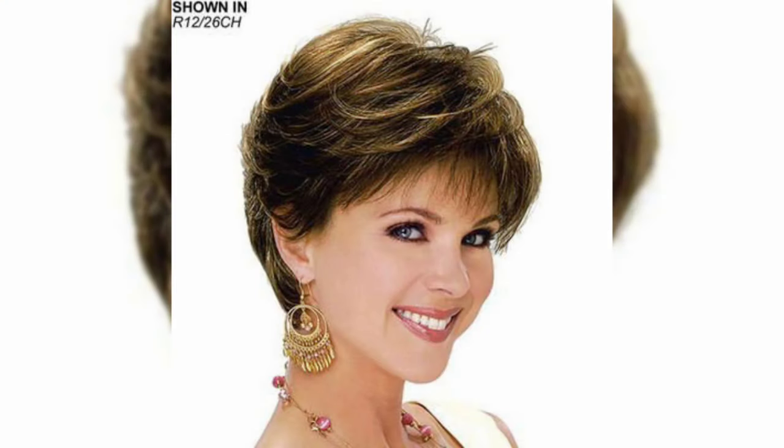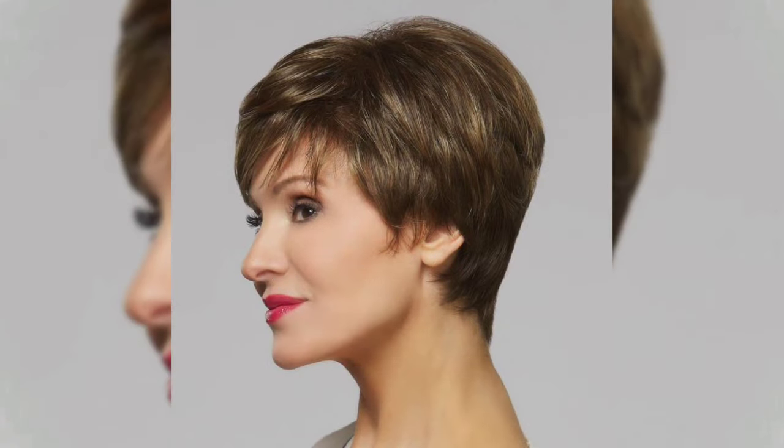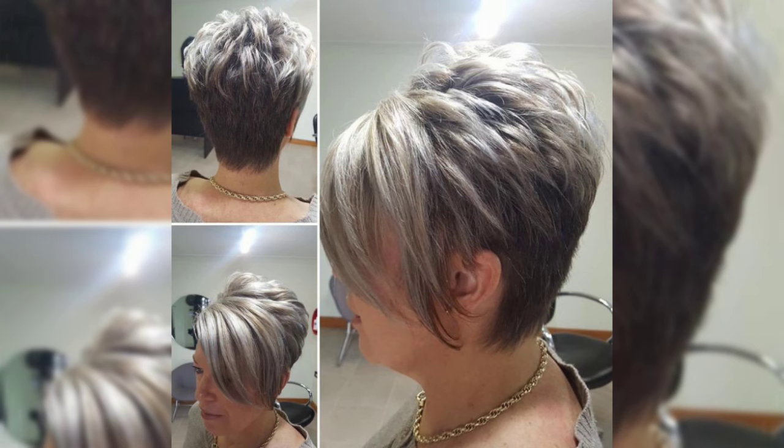In today's video, I am going to show you the latest, most beautiful, and best summer and spring short hair cutting ideas — very stylish and gorgeous hair dye color ideas. I must suggest you watch this video till the end, my dear friends, as you will see a lot of good hair cutting and styling ideas.